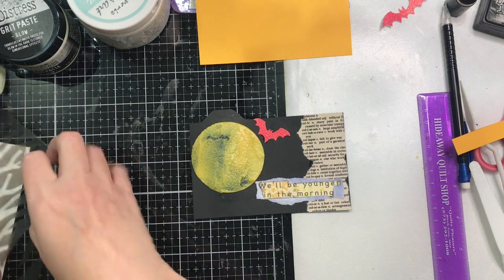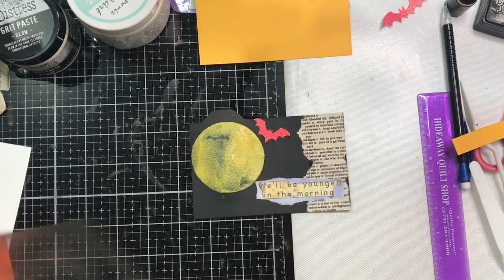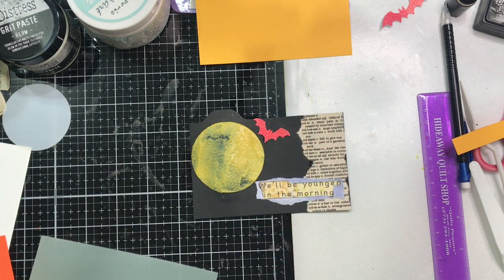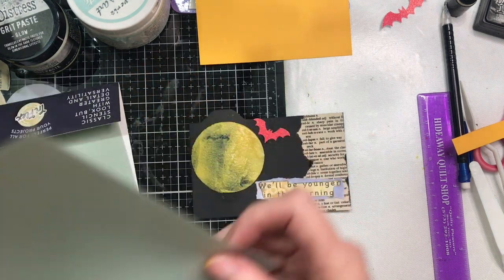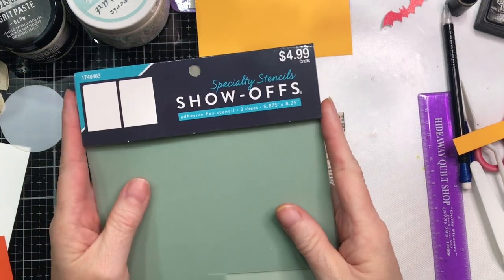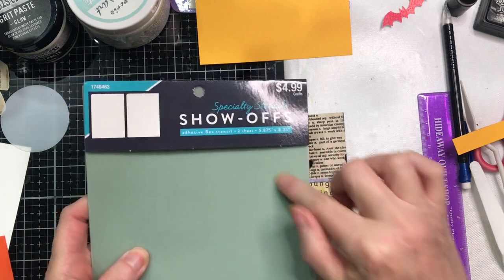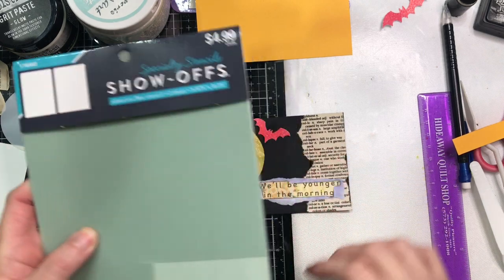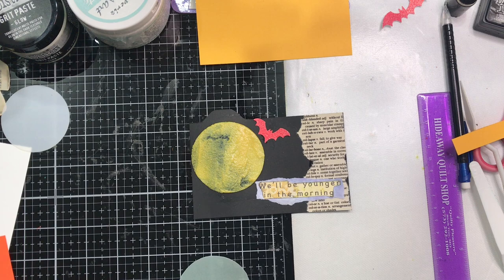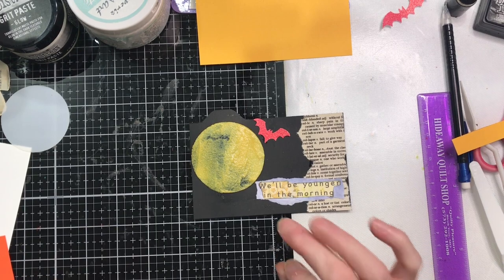I was going to stencil over the whole thing with my Birch Tree Stencil from Stampin' Up, but that's not going to work because I have to let this dry. I may not even use the Birch Tree. To create my circle, I cut a circle from this — it's called Specialty Stencil Show-Offs. It's an adhesive flexible stencil with two sheets per package, so you can just cut your mask out and you've got your center for doing your stencil work. My stencil part is soaking in water right now. Once you use your paste to do stenciling, you need to get them in water ASAP or they will dry.